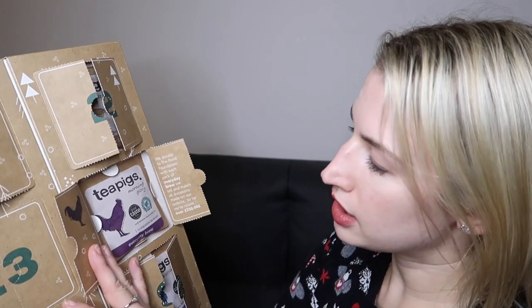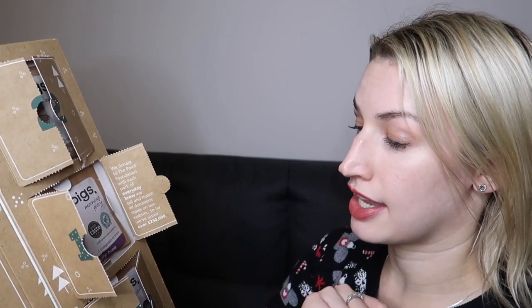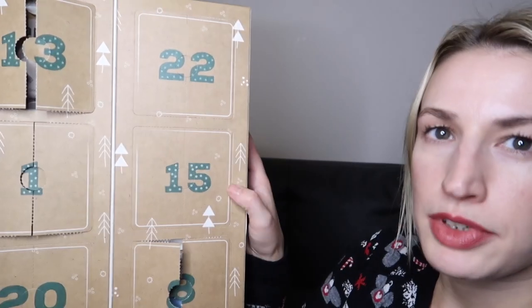Day fourteen is a bit of a classic — it's their Everyday Brew, like an English breakfast tea. It says they donate to the Pint Foundation with every pack sold and have raised over £250,000 so far. So they don't just taste good, they do good. It's Morning Glory, another Great Taste Award winner, and it's 100% Rainforest Alliance certified. All the tea temples are biodegradable as well — very responsible as a brand.